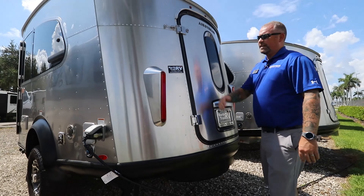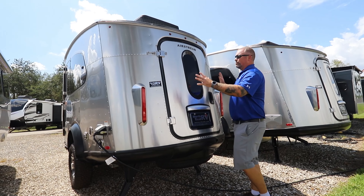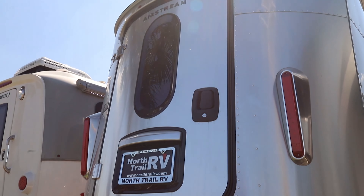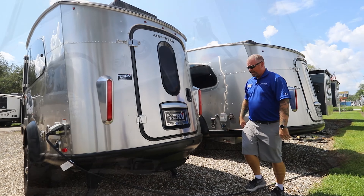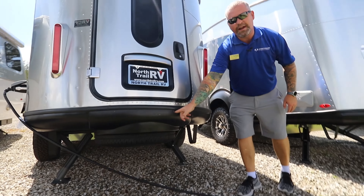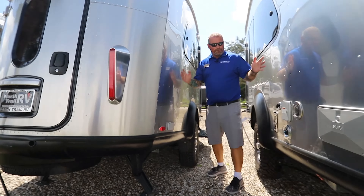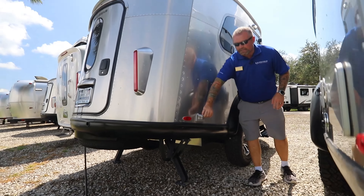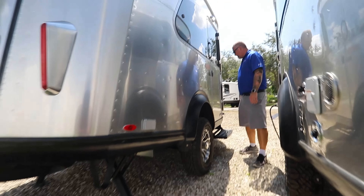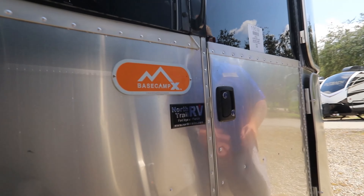Moving on to the back, you've got some cast aluminum LED tail lights and this really nice rear hatch door that all the Basecamps have. This one in the X package features a nice black trim around it. Your spare tire is right up underneath there with a crank for easy access. On this side you've got some outside outlets for your 120s and a really cool Basecamp X badging on the side.